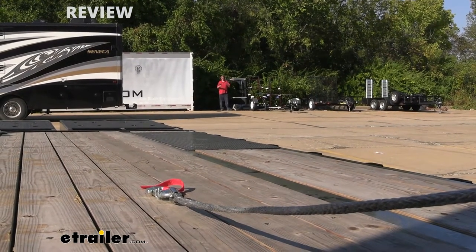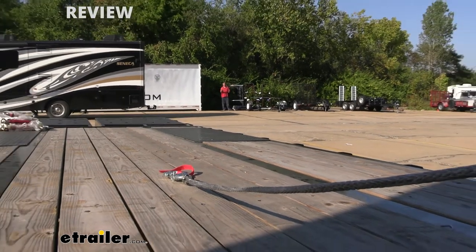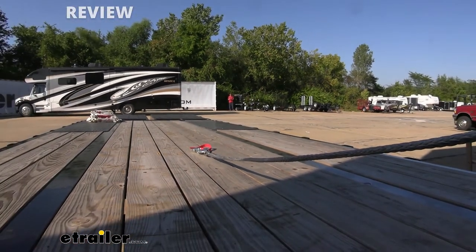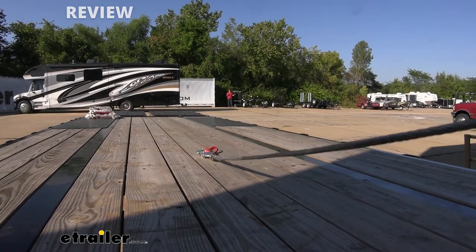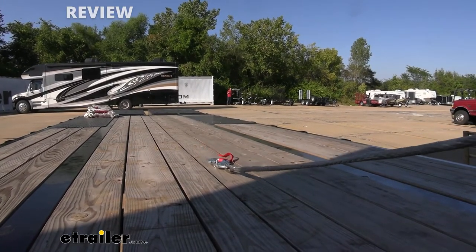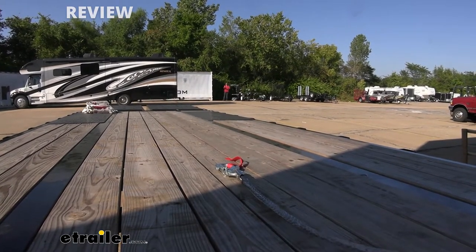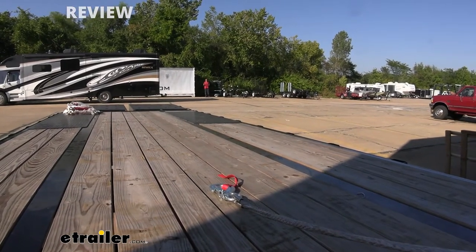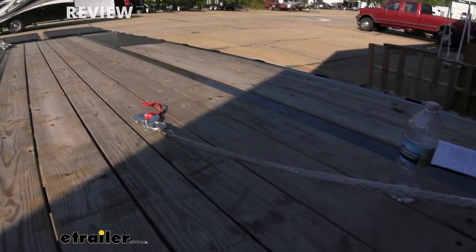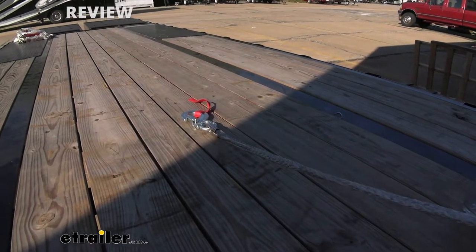We've gone ahead and gone a hundred feet away now, so we're pretty much maxed out on our rope. Let's see if it works at this distance. And that's awesome — the fact that it works at its full length means we've got all the freedom in the world to operate this and get hooked up. It just really frees up how quickly we're going to be able to get jobs done with this winch over one that's got a wire and might require another person or you walking back and forth.